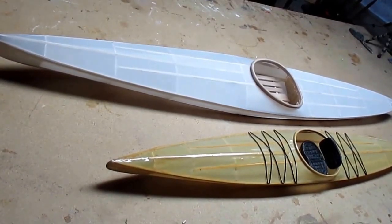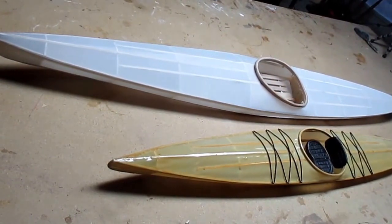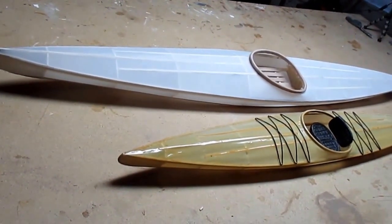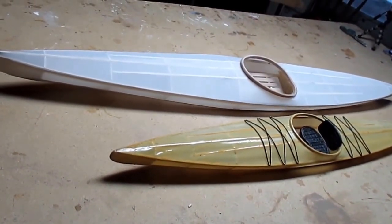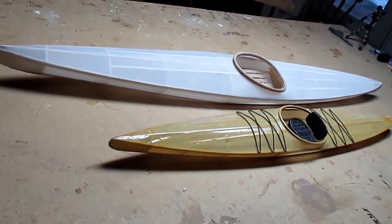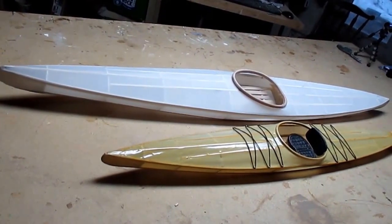Welcome to the workshop at Rocky Oaks Canoe and Kayak Model Kits. We're getting ready to introduce the new skin-on-frame kayak model, basically modeled after Kudzo Craft — Jeff Horton, who's written several books on the subject.